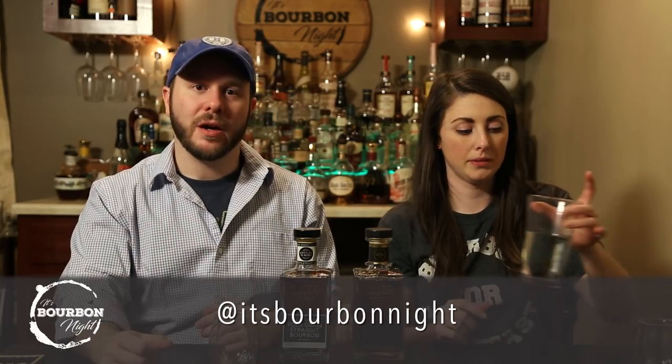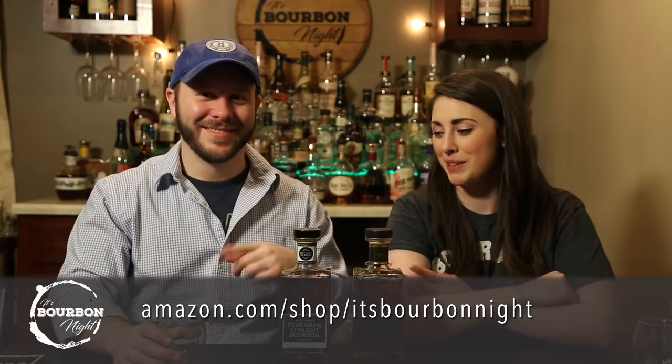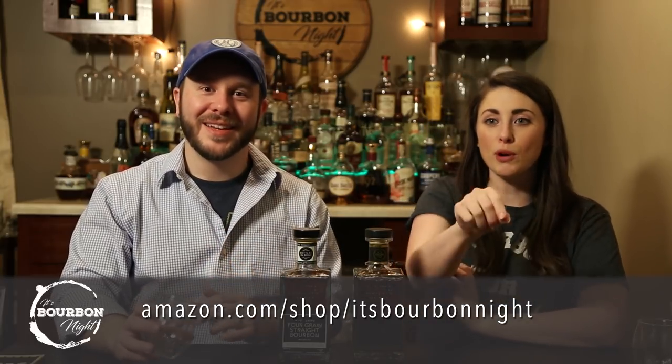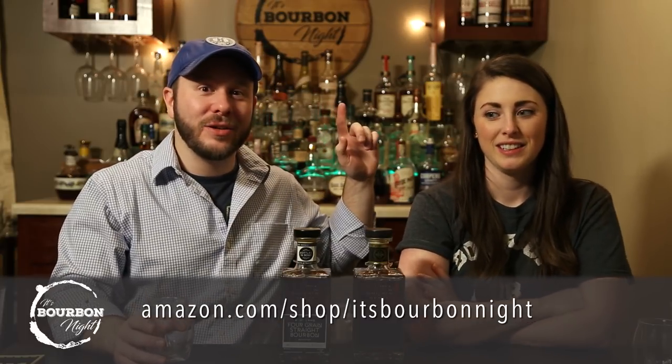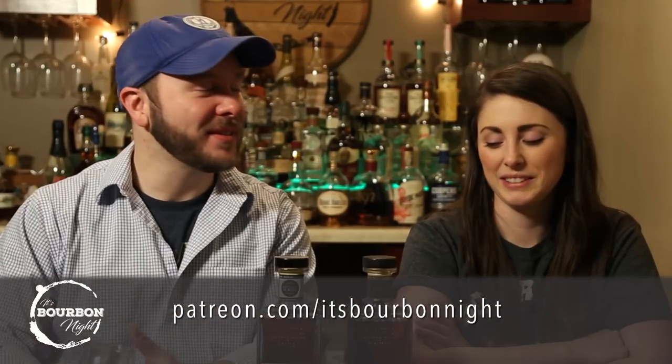If you haven't subscribed already, what are you waiting for? Hit that subscribe button, and the bell for notifications. You can follow us on social media at It's Bourbon Night. You can buy things we use on our Amazon page at amazon.com/shop/ItsBourbonNight, and you can become one of our drinking buddies by becoming a patron at patreon.com/ItsBourbonNight. Thanks, and until next time — drink more bourbon!